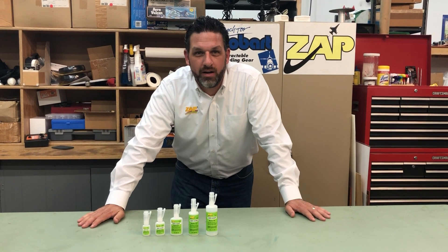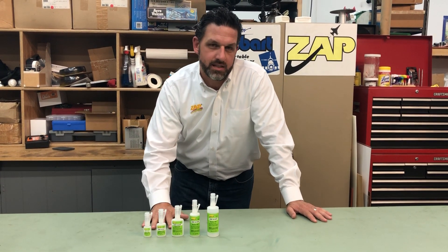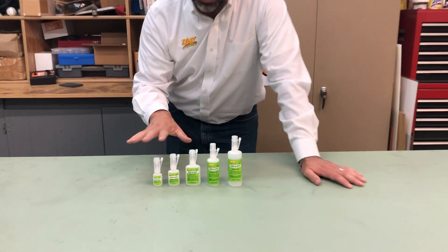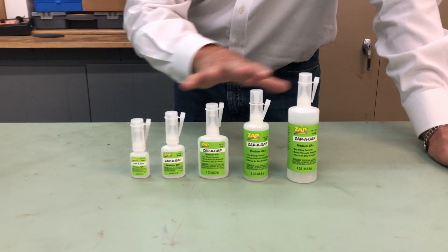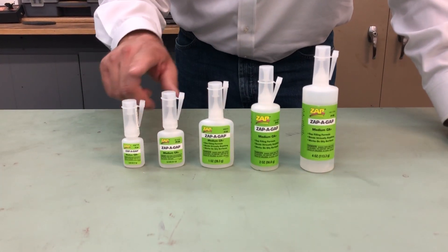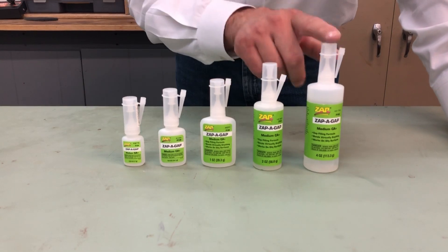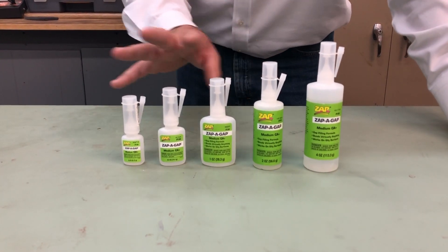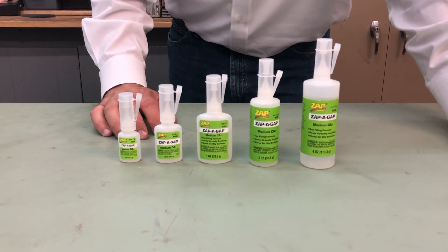Hi everyone, Mike here from Robart. Today we're going to talk about the mainstay in the Zapp line at Zappagap. If you go ahead and zoom in, what you're going to see is the different options in the bottles that Zappagap comes in. We've got quarter, half, one, two, and four ounce, and then if you check out some later videos I'll show you about some specialty packaging that we have for the Zappagap line.